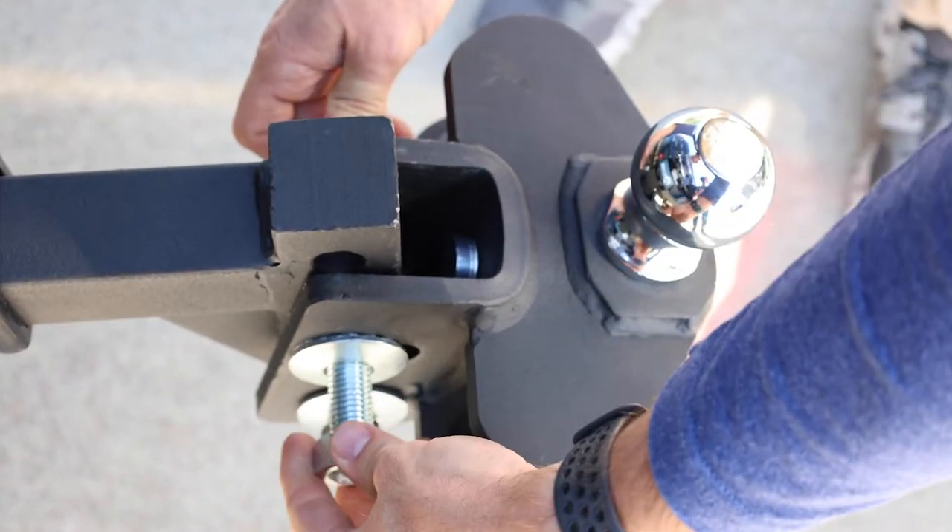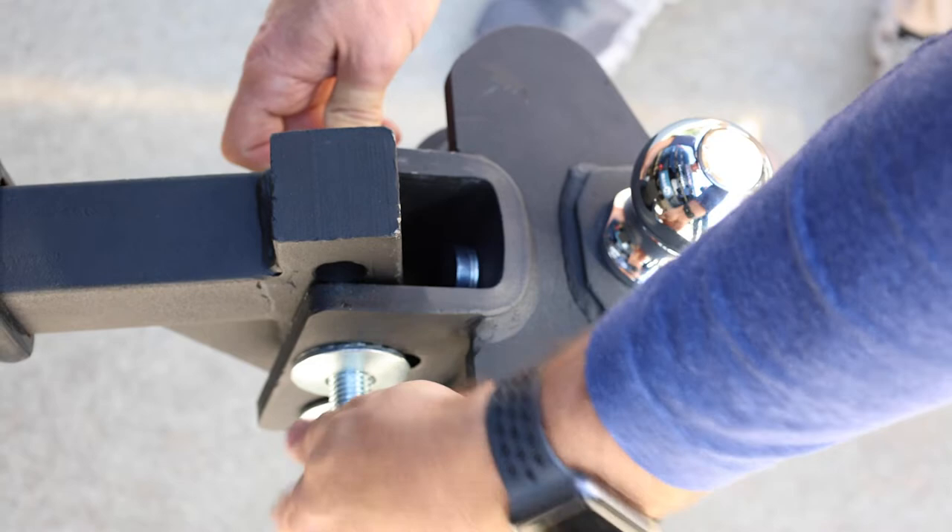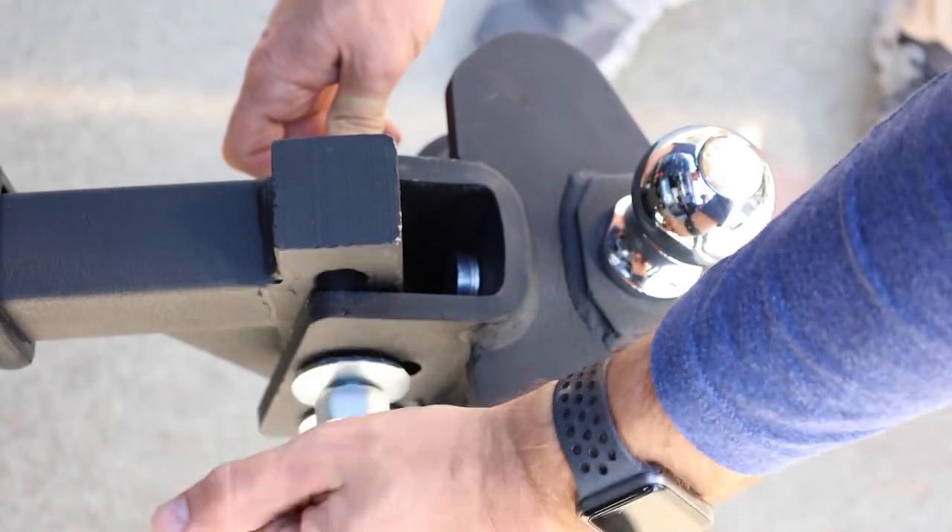Once the hitch head tilt has been adjusted, insert one ¾ inch bolt, ¾ inch lock washer, and ¾ inch hex nut into the top hole. Do not fully tighten at this time.